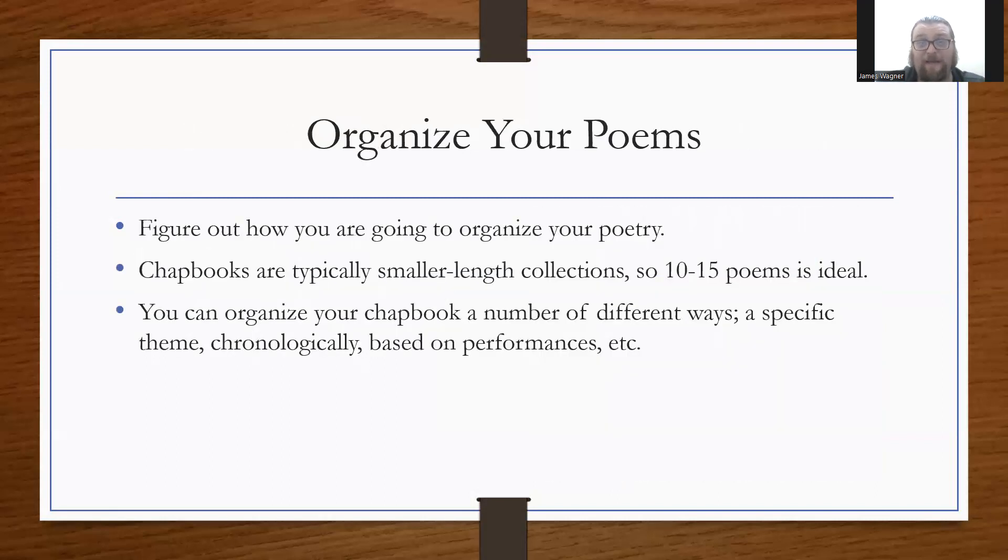Before you get to thinking about any of that, you've got to organize your poems. Figure out how you're going to organize your poetry — whether it's through theme, topic, chronologically, in response to a challenge, or based on a period in your life. Chapbooks are smaller-length collections, so typically 10 to 15 poems is pretty ideal. It really depends on the length of the poems.